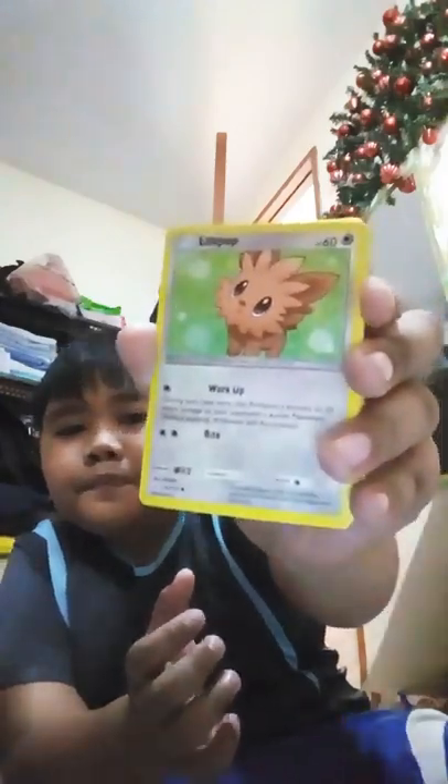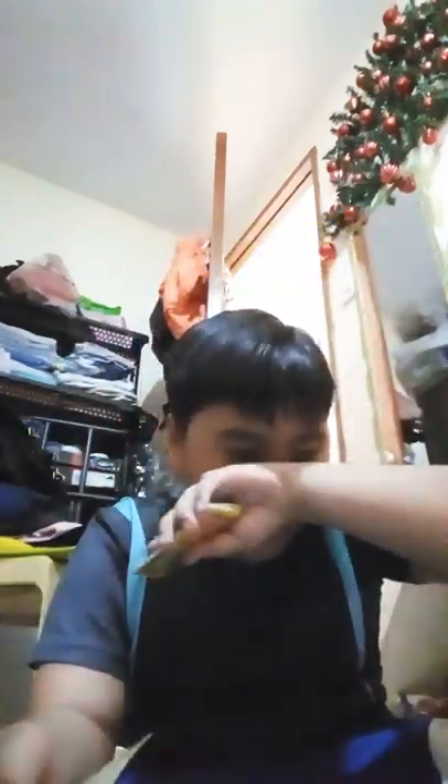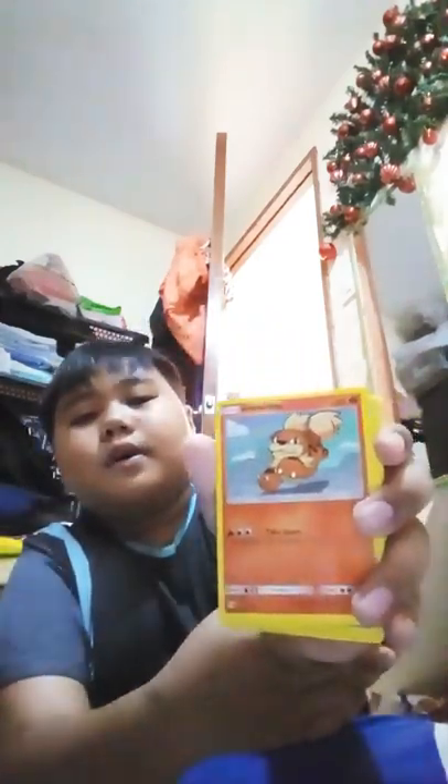Lilipup - see that little cute face, wanna squish it! Makuhita - I think the sound of it is Chinese. Growlithe - I think this is really rare. I remember this but I don't really know how to pronounce it properly.